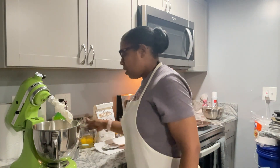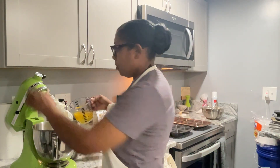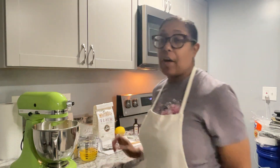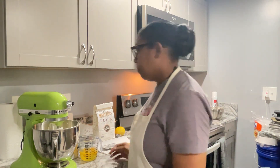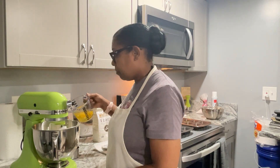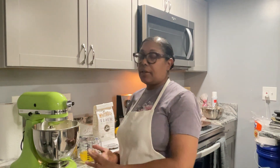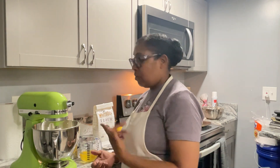Now that the butter and sugar is creamed, I'm going to start adding the eggs. I'm going to place the mixer on stir and add the eggs one at a time. This recipe calls for five eggs, and you allow the eggs to come to room temperature. You just want to burst the yolk and then add your next egg, because I'm not mixing fast to get it all incorporated at this point. I don't want to over-beat my batter.